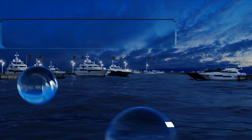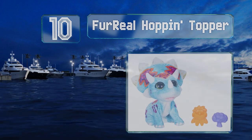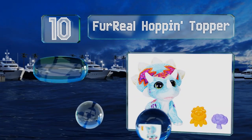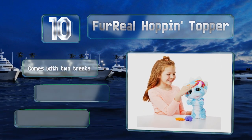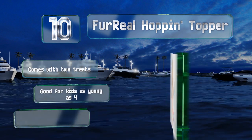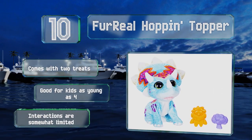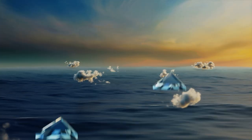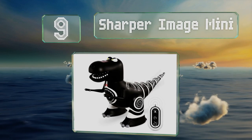Starting off our list at number 10, young children who prefer plushy over plastic will appreciate the Fur Real Hopping Topper. This baby triceratops can jump up if you wave your hand in front of it, sit down if you pet it on the head, and more. It comes with two treats and is suitable for kids as young as four, however its interactions are somewhat limited.